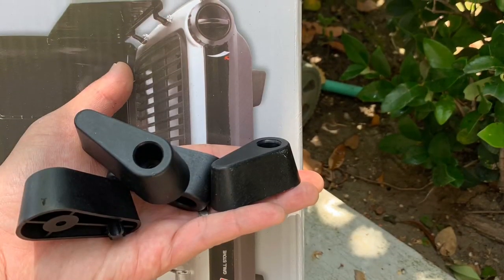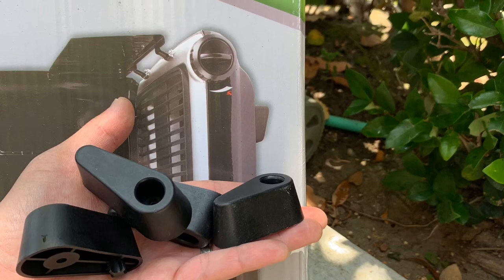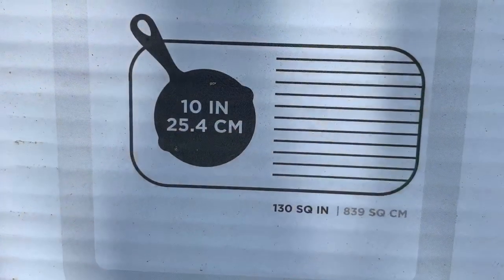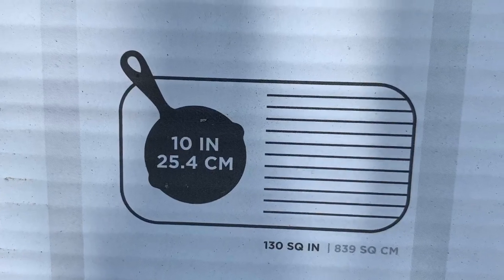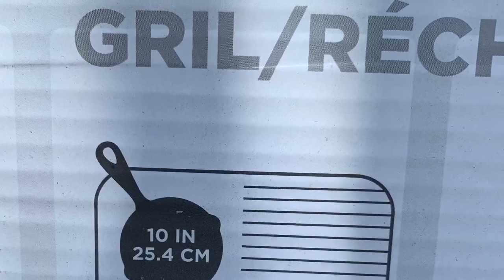Two things to consider: these legs don't come installed, so you'll need a Phillips screwdriver to install them. Also, this is a smaller unit, so the cooking area is smaller and you should not use bigger than a 10-inch pan.